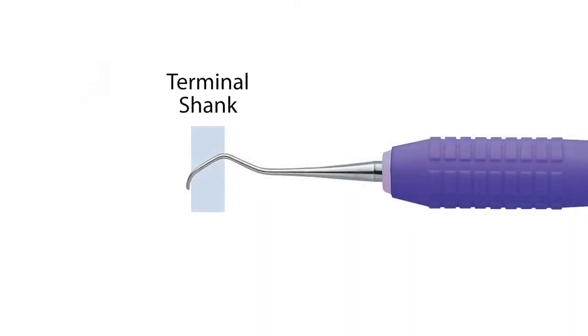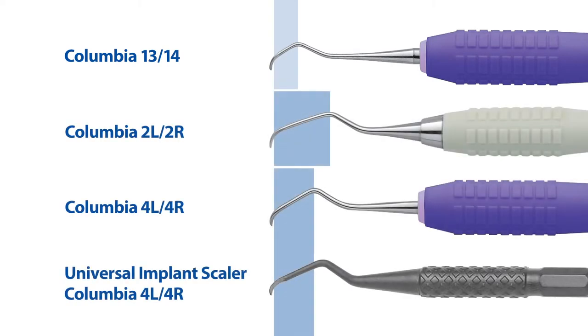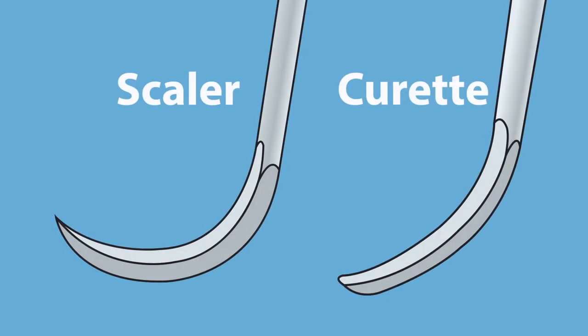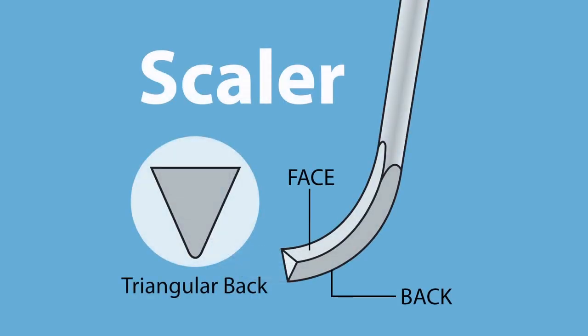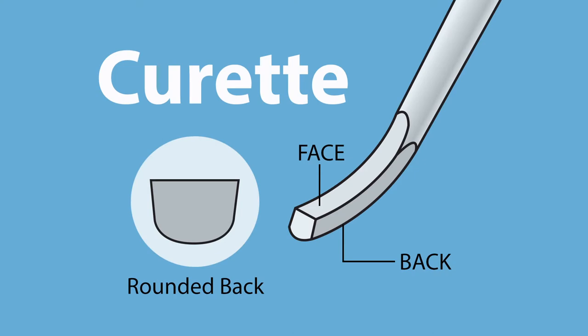The terminal shank is the lowest section of the overall shank, which is closest to the working toe. The Columbia 1314 Curette has a shorter terminal shank when compared to the additional designs of the Columbia series. When comparing the differences between a scaler and a curette, you will find that the scaler has a pointed tip and triangular back to the working end, whereby the curette displays a rounded toe and smooth rounded back to its working end.